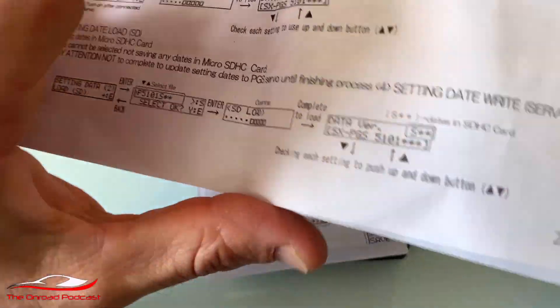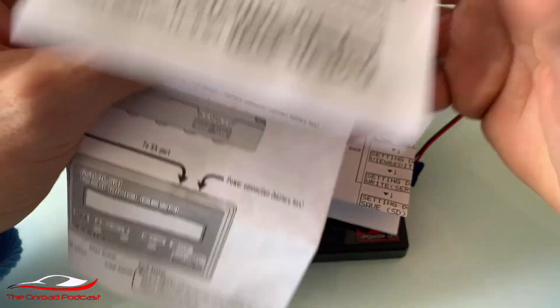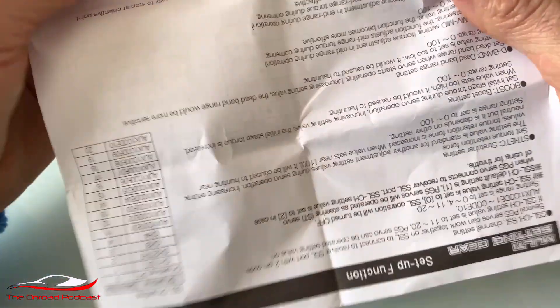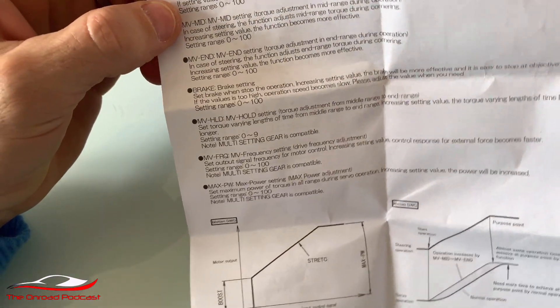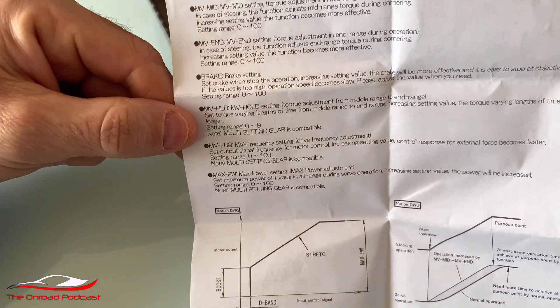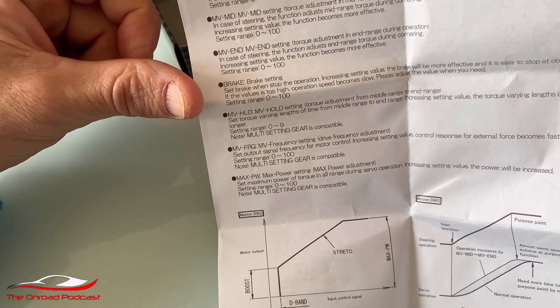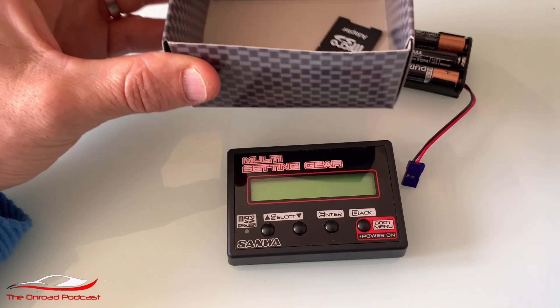It's fairly tricky because it's obviously Japanese being converted into English and it's not the best, if I'm being honest. The second instruction manual has a go at explaining what the various settings are. We've got ten different settings that this box does, though it doesn't really explain what they do. I've had a bit of a play around and I'm going to do a video on what they all do individually.